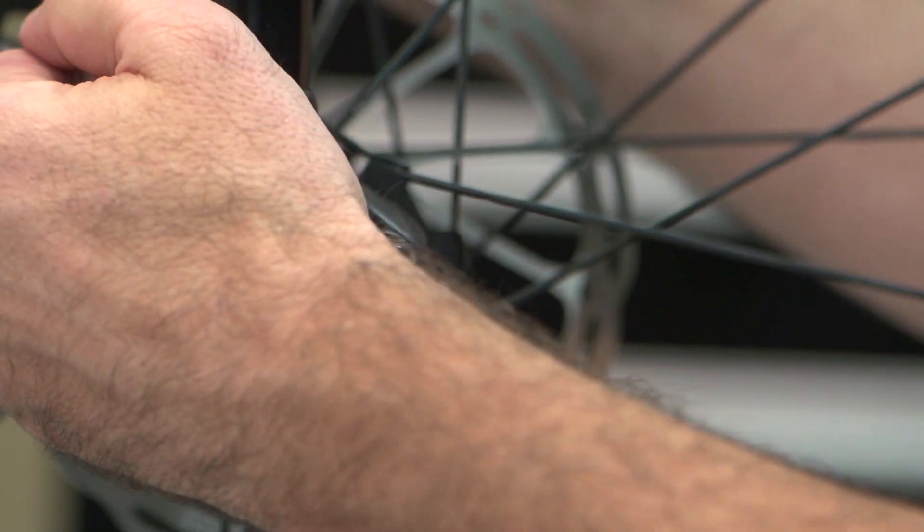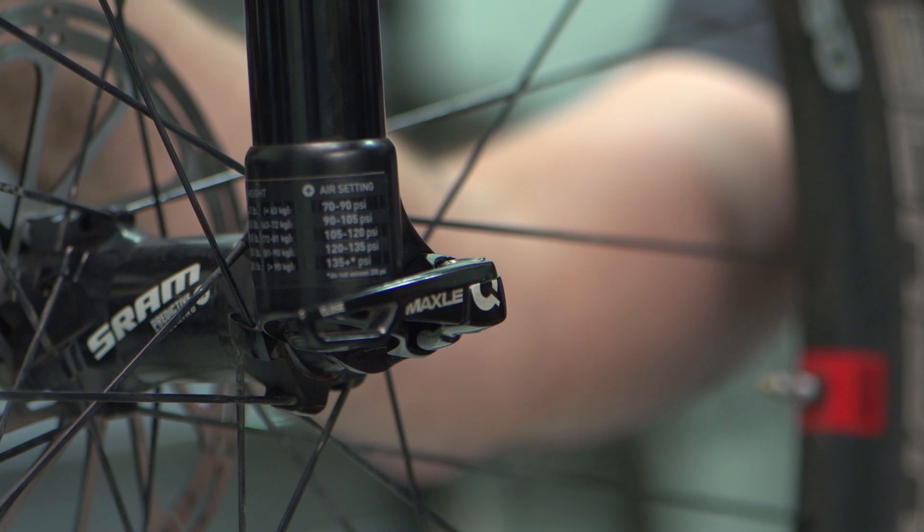The Maxil Ultimate is new and functions differently than our other Maxils. Closing the lever squeezes the fork dropouts together along the axle of the hub. This is critical to the performance of the fork and the predictive steering hub.